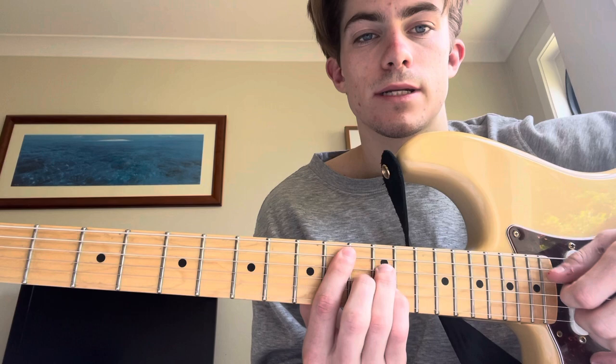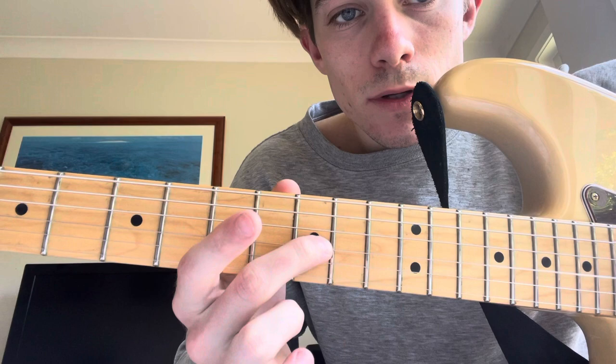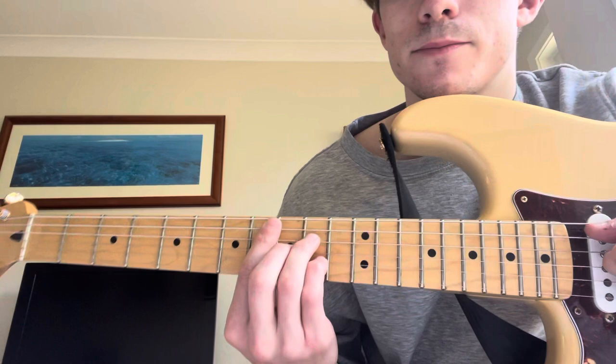So the introduction. We're going to be playing an F major 7, and we're going to be moving that up to the D major 7 shape. 8th fret, A string. 10th fret, D string. 9th fret, G string. 10th fret, B string. And finally the 8th fret again. So it's like a backwards triangle shape here.